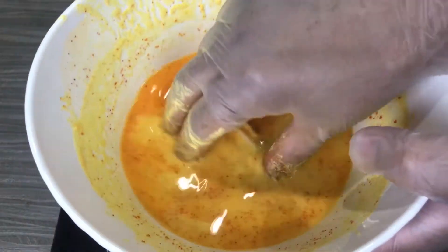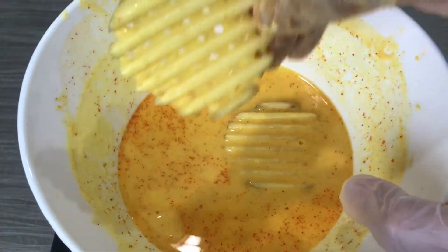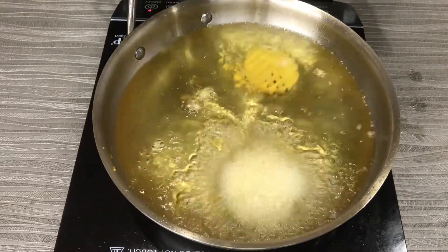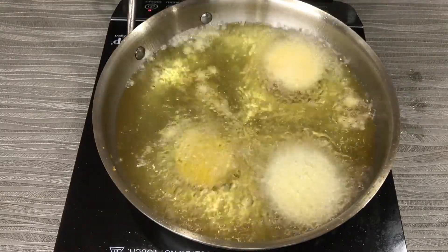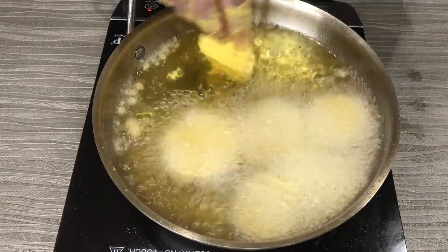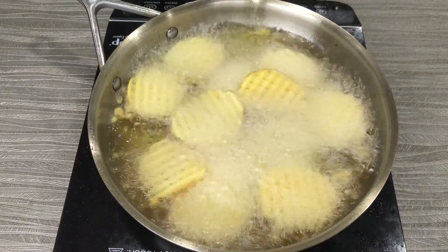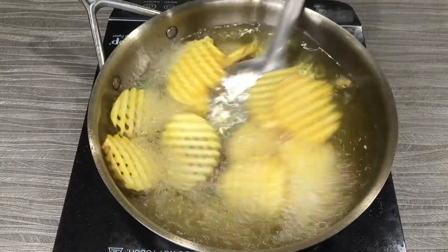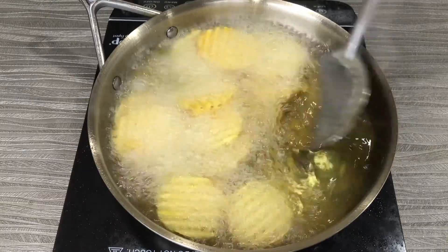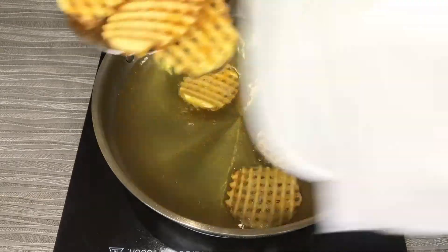My pan is hot and the oil is really sizzling. I add the potatoes and hear that sizzle — it's music to my ears! Let it cook for two minutes at high flame. I prefer my fries crispy on the outside but soft inside. If you prefer a little more crispy, add around 30 more seconds. Then transfer to a kitchen tissue to let the excess oil drain out.